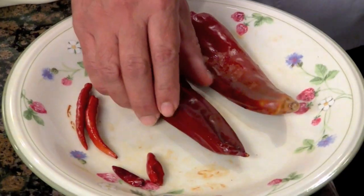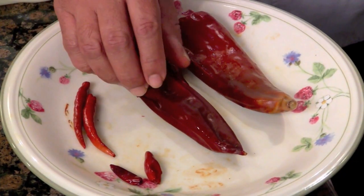The mulatto or the chile negro and the pasilla peppers have a nicer, sweeter type of character to them and are a little meatier. The California chili pot and the New Mexico chili pot are actually very similar in character, so I usually only get one or the other — whatever is available to me.